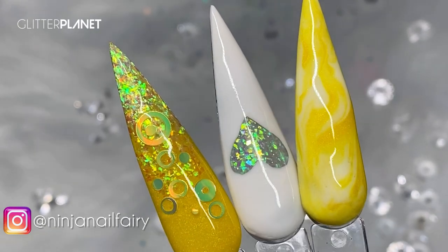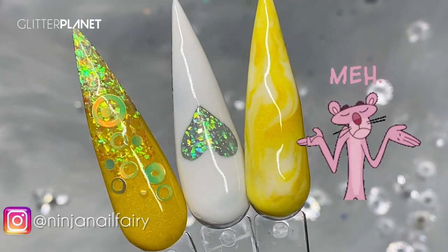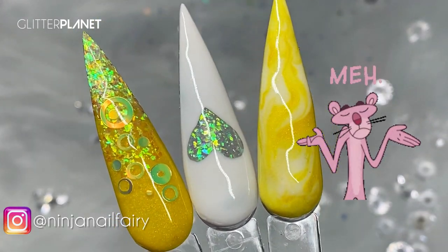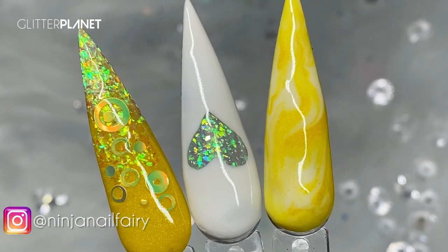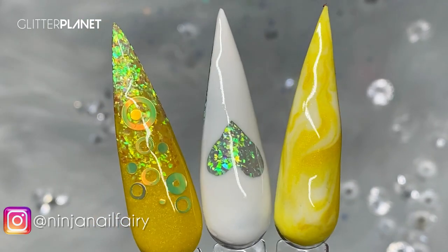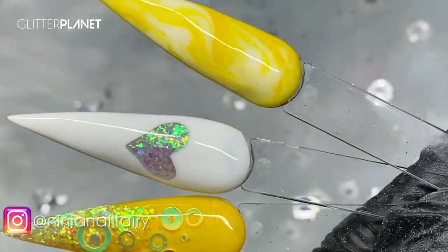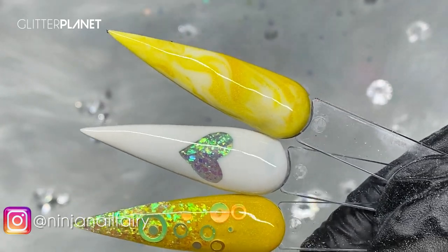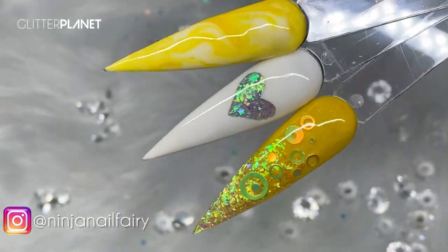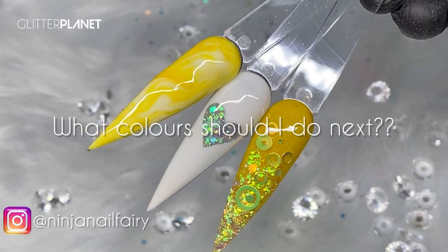Okay guys, this is the final look. Please don't mind that they aren't filed 100% perfect — it was literally for demonstration purposes, so forgive me on that. But hopefully you guys can appreciate the designs and the process of everything. I mean, they look so cute — super cute, I love it.